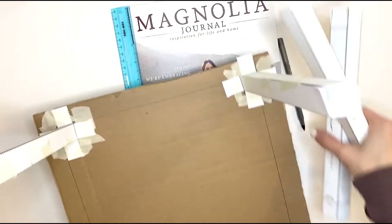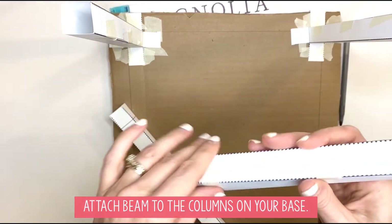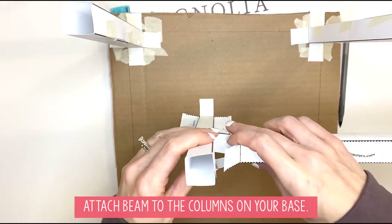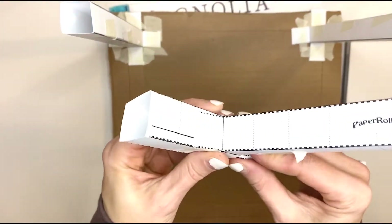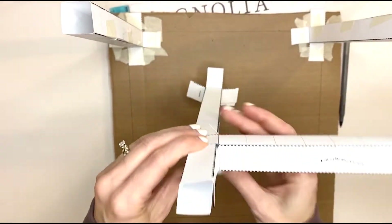You're going to attach this to the columns that are on your base. Here is an example of a column. What you're going to do is take these flaps and push them around the column like that, so you've got one flap at the top, one flap at the bottom, and two that wrap around the sides.